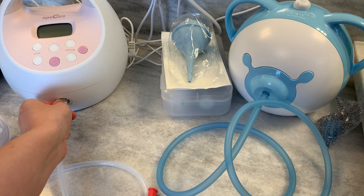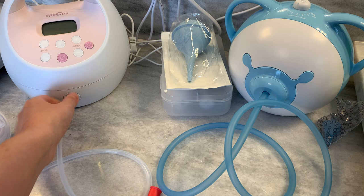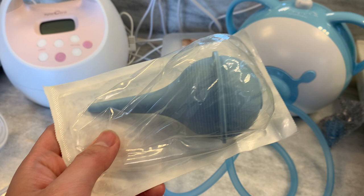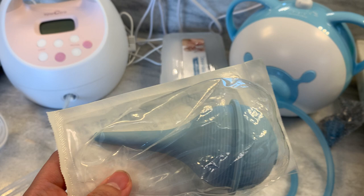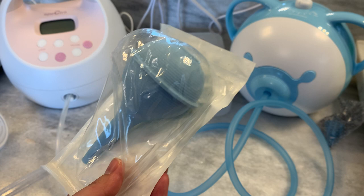Now we're going to move on to the suction bulb, which I don't use — which is why it's still in its packaging from the hospital. These retail for about a dollar on Amazon. You squeeze here, put this at the baby's nose, and release. I don't like these because it takes practice to get really good at it, and I don't like the lack of visibility. I love to see the snot come out and how much there is. It's also the most difficult product to clean, but for a dollar you can probably just get a pack and use one per illness.